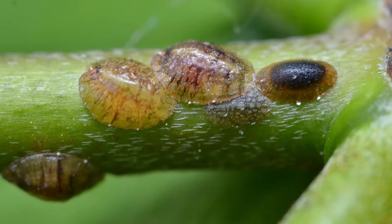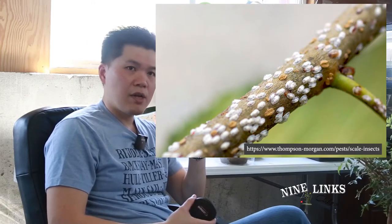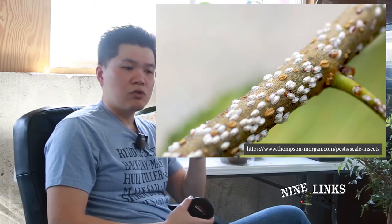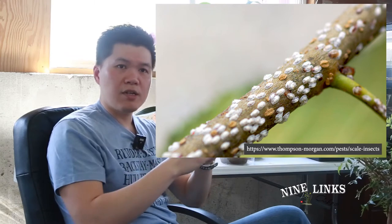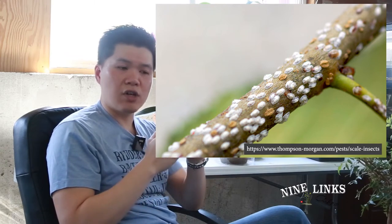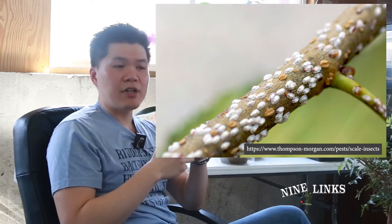We're gonna start off with scale. Scale is more of a bug that is kind of bumpy and scaly. Once scales find a spot — usually on the branch — they stop there and start to form a dome-shaped scale, and they just suck the plant's juice from there. They don't move about; they're stuck in one place and you can tell really easily.